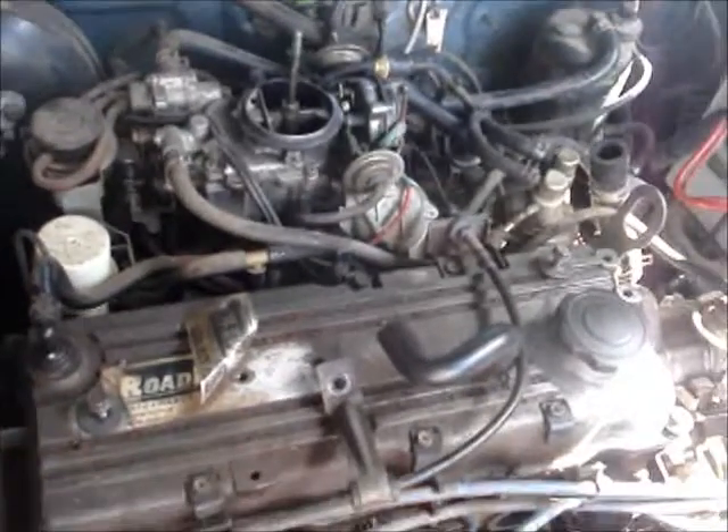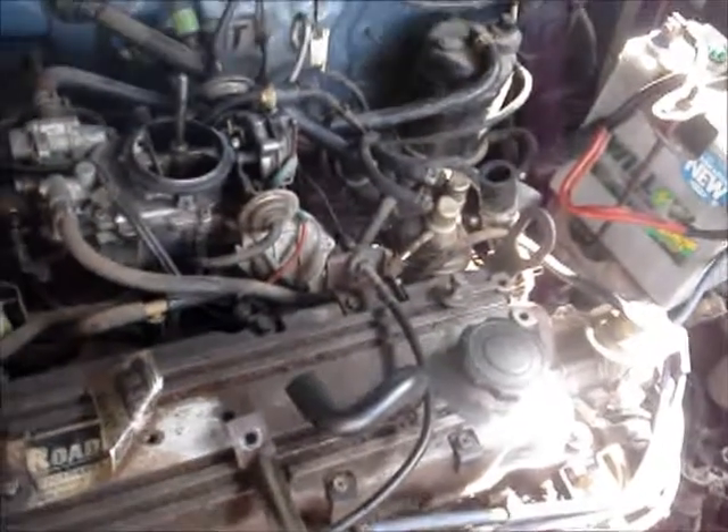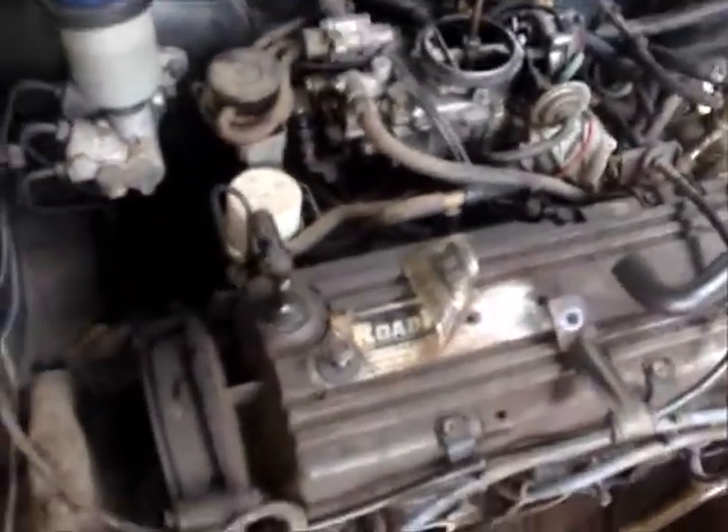Next we'll do the inlet manifold, and then hopefully a few minor wires and connections to the distributor. Get this timing belt off and you should be right just to unbolt everything. See how that goes.